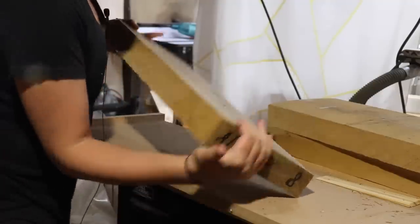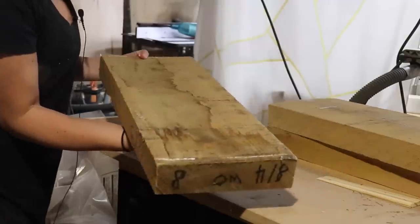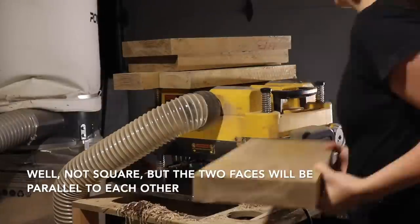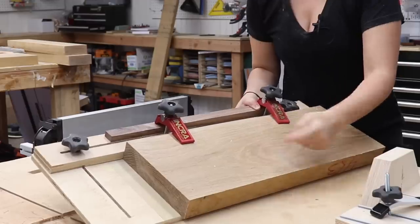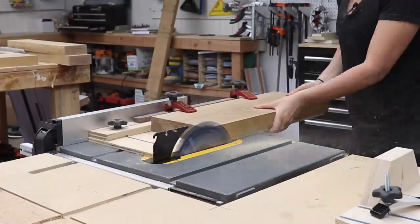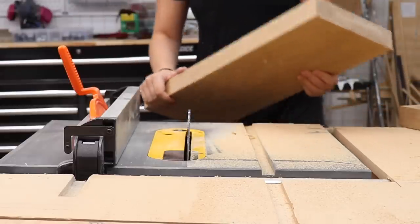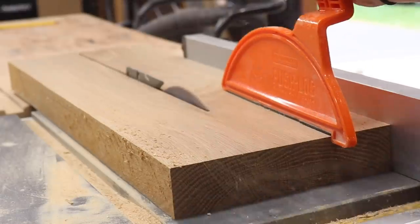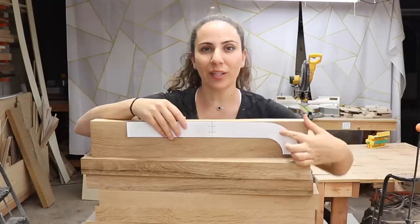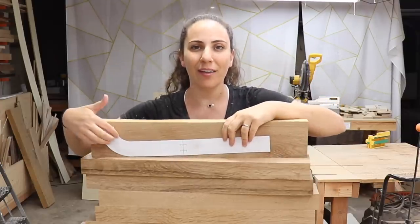Now that this top face is flat, I can send it through the planer without the sled and it will become square. Both faces are now flat and I'll square up one edge using a tapering jig at the table saw. Now I can use this straight edge against the fence to mill this into the strips that I need. Each one of these pieces is going to make two side pieces — one with the curve on this side, and one going in the opposite direction with the curve on the other side.